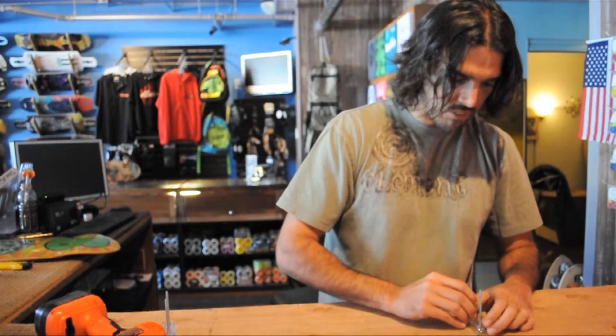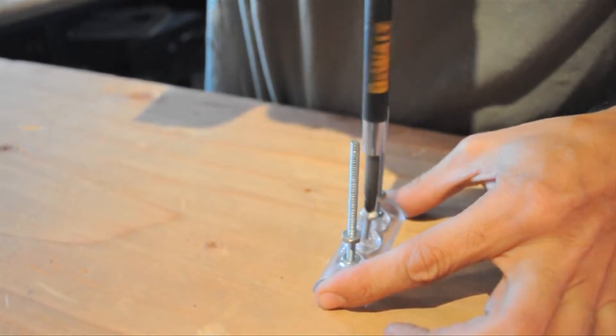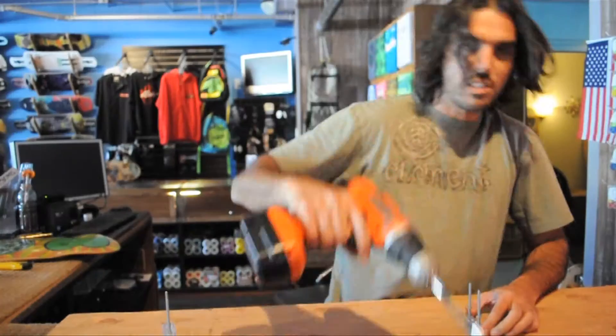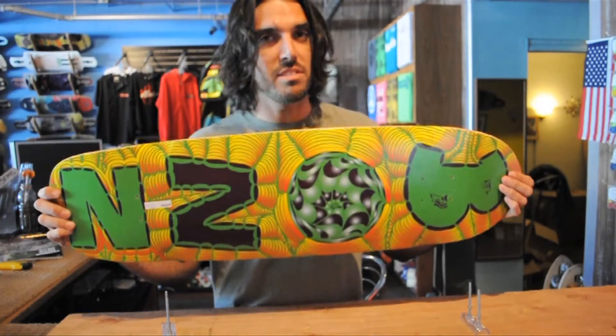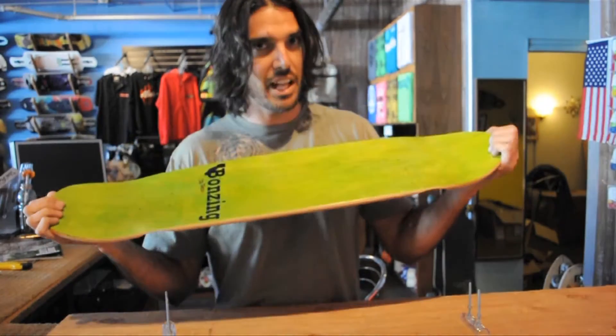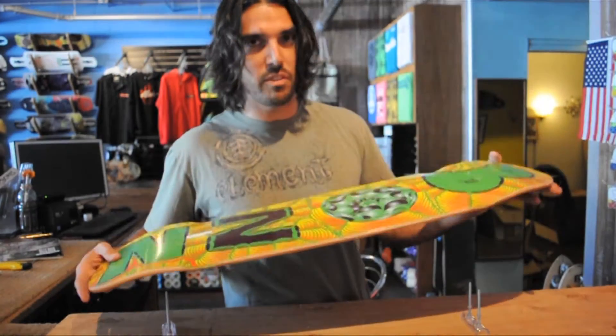We're going to make an example of mounting in here. We're going to first mount it vertically really quick. You grab a deck — in this case we have a beautiful model from California. I'm California proud. Beautiful board because we like the graphics so much and we're going to mount it this way.